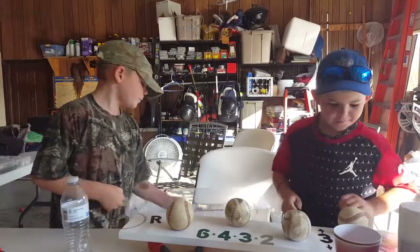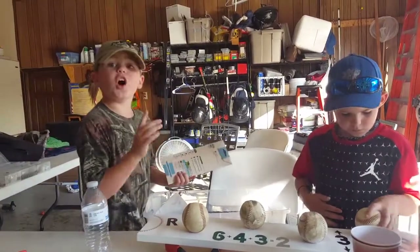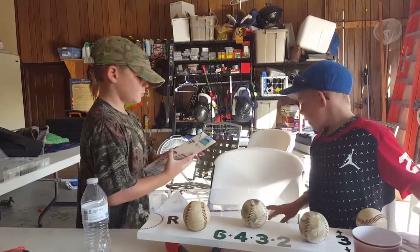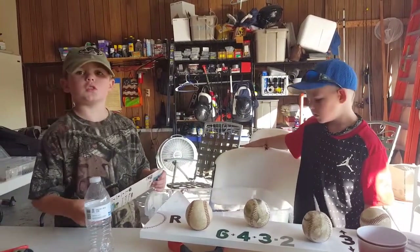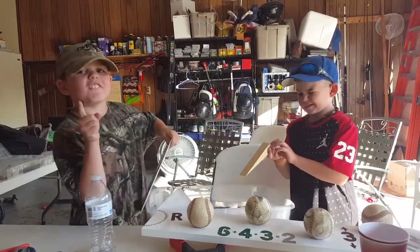I love it. Hey, I hope you like it, buddy. We'll get it hung up tonight, okay? Caleb, we'll get yours done too, okay? It's got to dry a little bit more. But we're going to get a double. Love you, man. Are we going to do fishing videos? Absolutely. Love you, man.